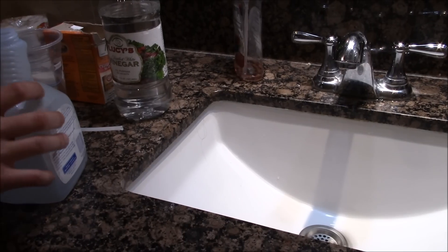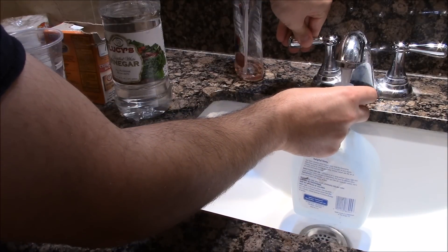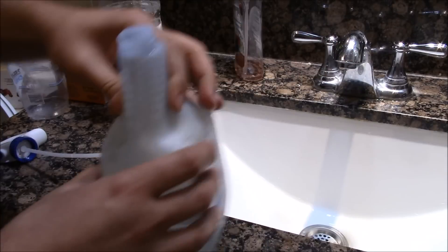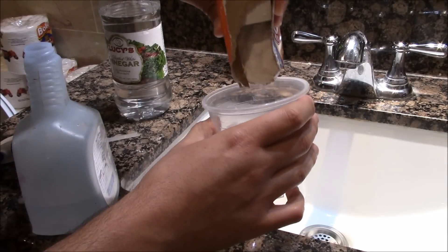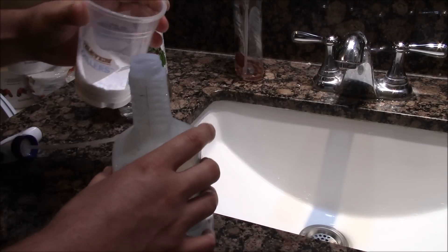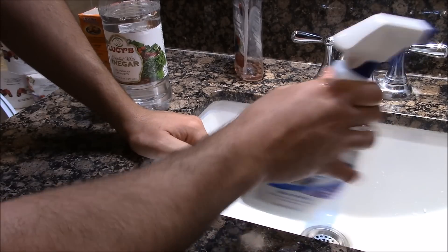This is how you mix it. Get any spray bottle and fill it almost half the way with water — just about this much. Then add half a cup of baking soda in there, just about this much, and mix it real good with the water. We do this first...